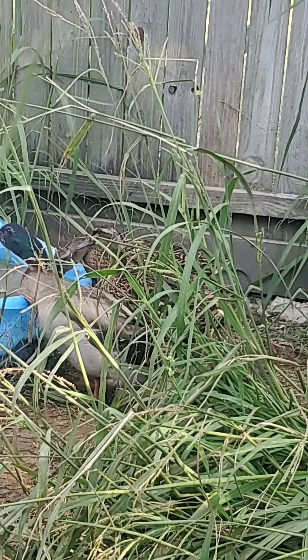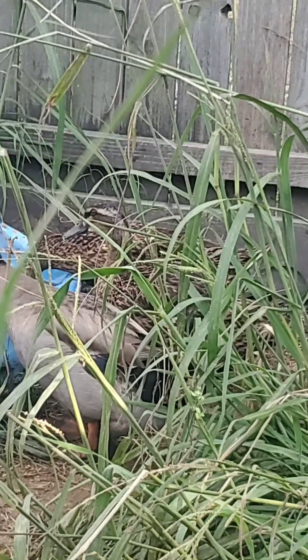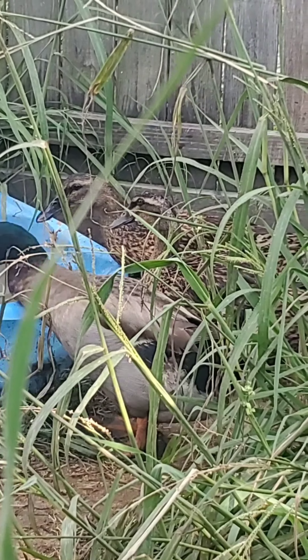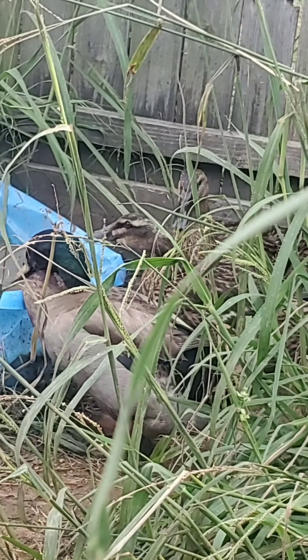Good morning, everyone. Last year I showed off my Welsh Harlequin ducks and my Khaki Campbell ducks — that was about 10 months ago. These are the babies of those crosses between the Welsh Harlequins and the Khaki Campbells.